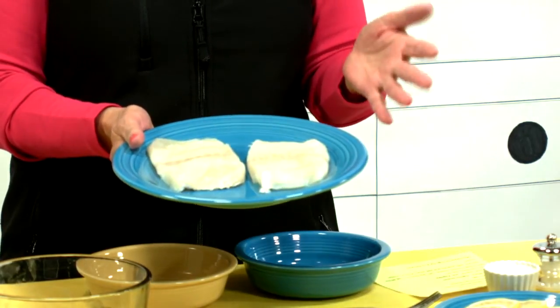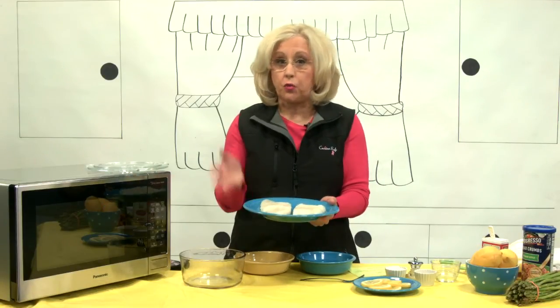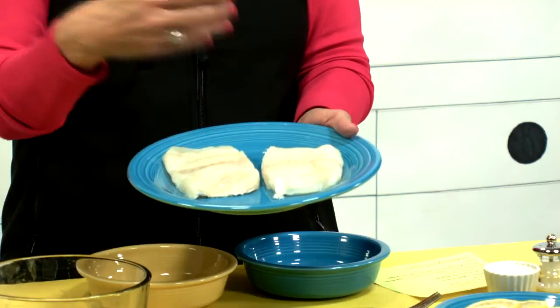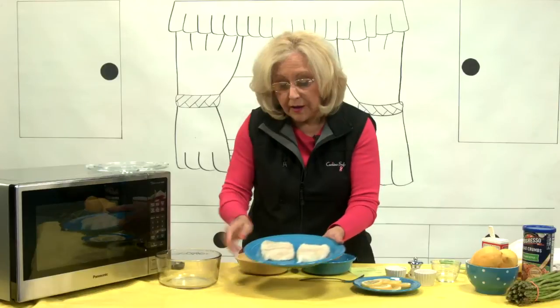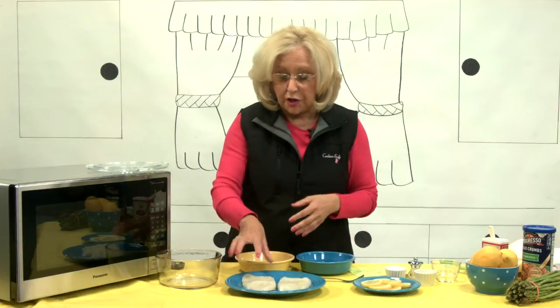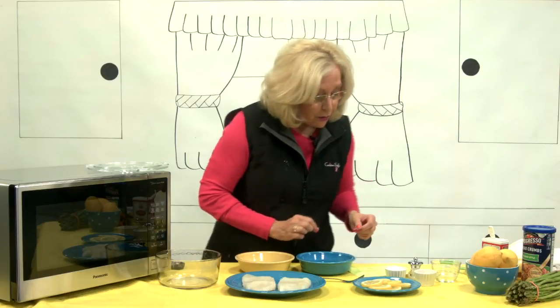I prefer the frozen because you can keep it in your freezer, and when you're ready, you take it out 24 hours before you're going to cook, leave it in your refrigerator, and it's thawed. Before I came in the studio, I cleaned this and then I patted it dry a little bit.